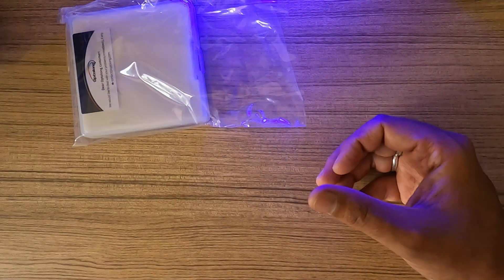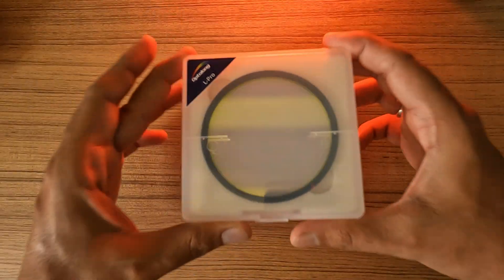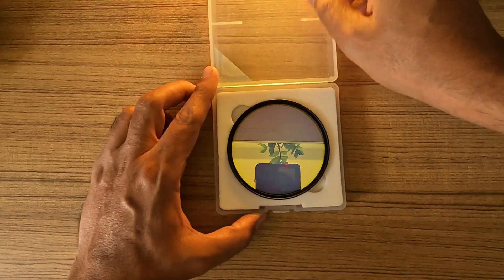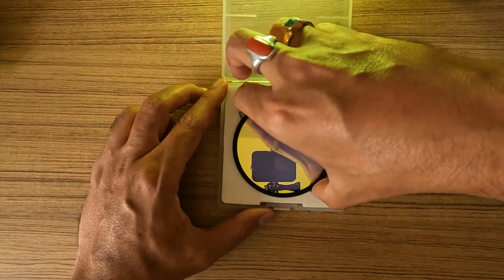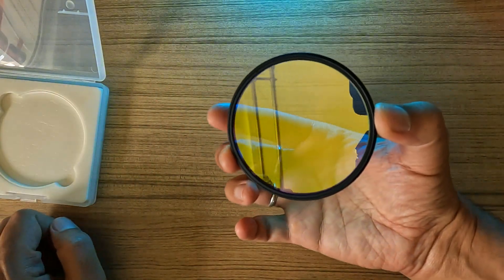As we are in summer, I wanted to capture the Milky Way, but before I travel to a dark sky location, I just wanted to check if I am able to capture the Milky Way core from the heart of the city — and that's the whole reason I wanted the filter.